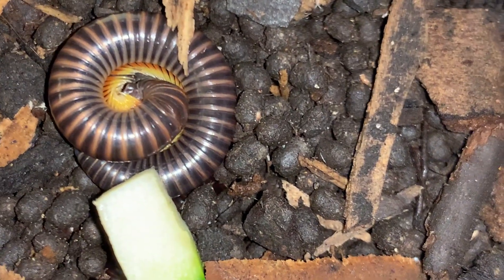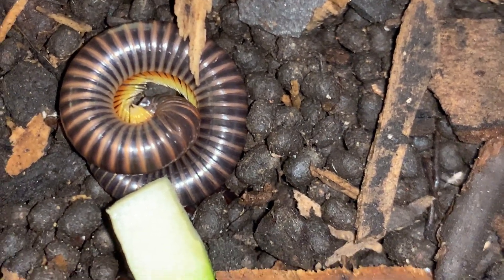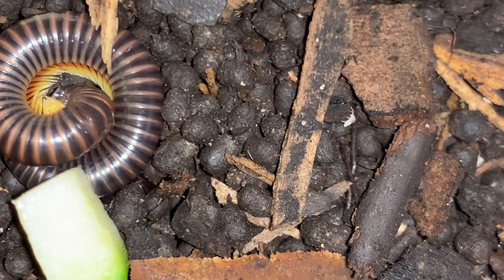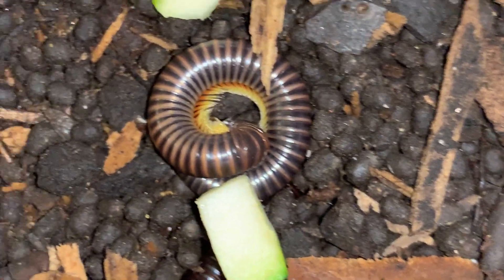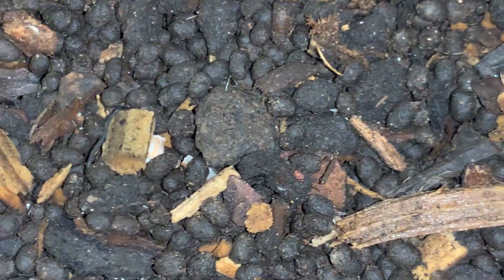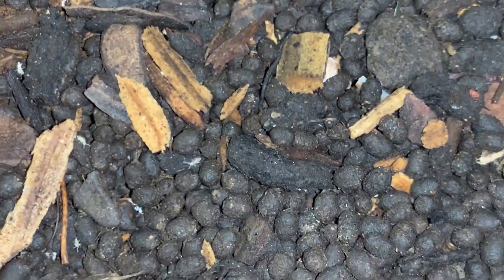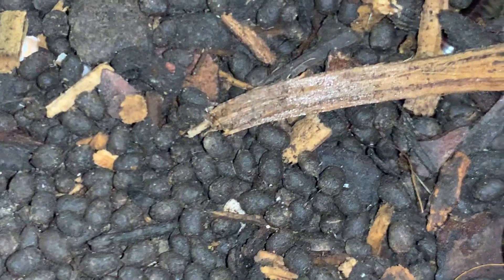You can see a little mite there as well as springtails. The mite is orange and the springtails are whitish pink. Neither one of them is harmful to a colony of millipedes — the mites are mostly unsightly, and the springtails, of course, are considered to be beneficial.